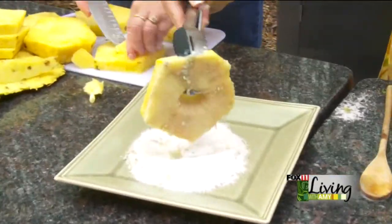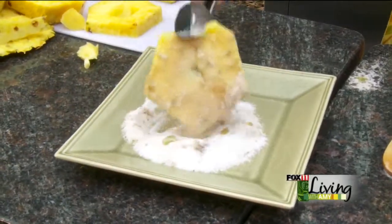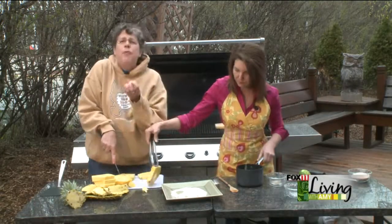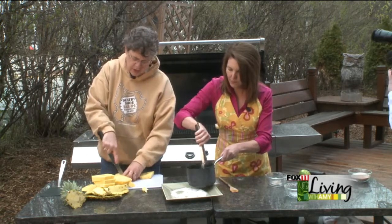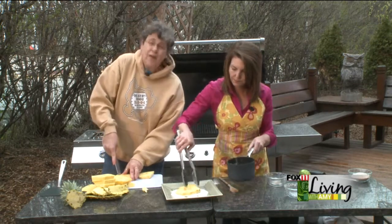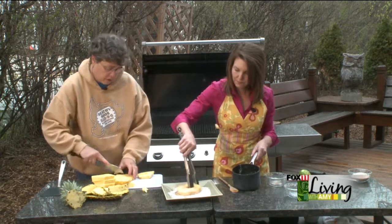Coat both sides of each piece, then place them on direct heat on the grill at pretty high heat, because you want the sugar to caramelize quickly. You want it to get bubbly — when that sugar starts to bubble and starts to smell really good, that's when you flip it over. Do both sides, and it shouldn't take more than five to ten minutes total. It depends on the heat in your grill.